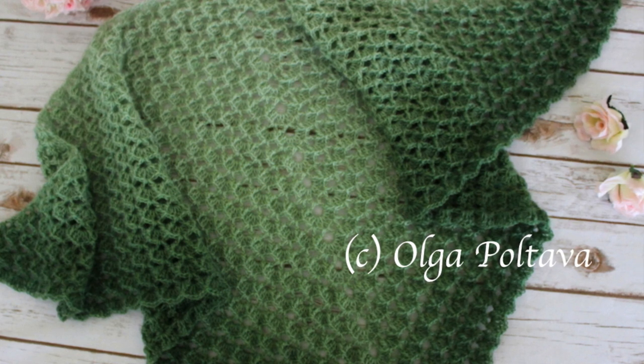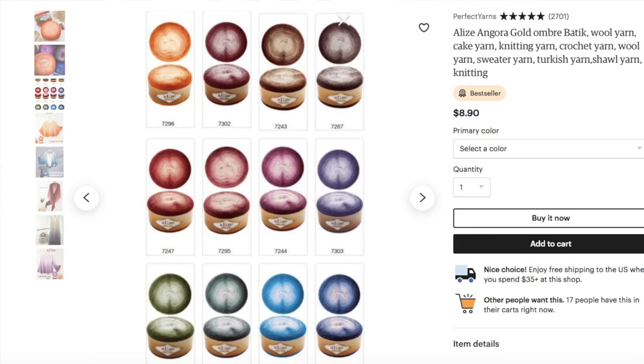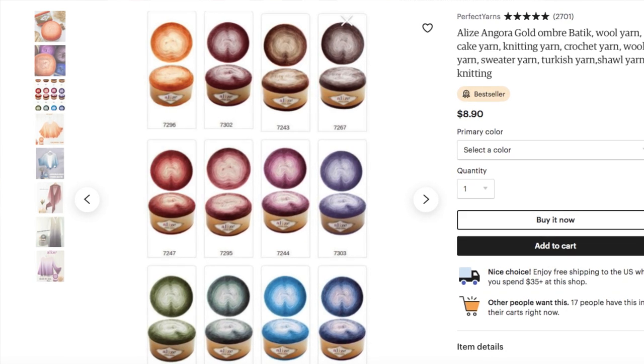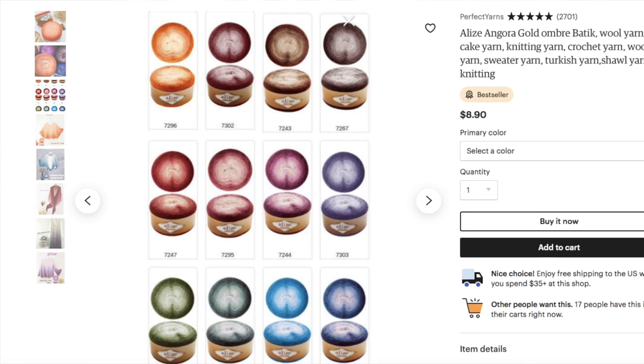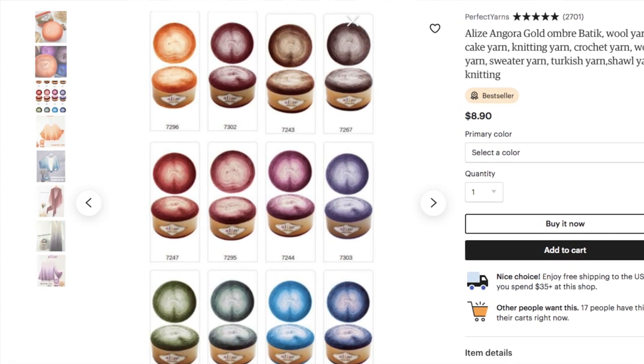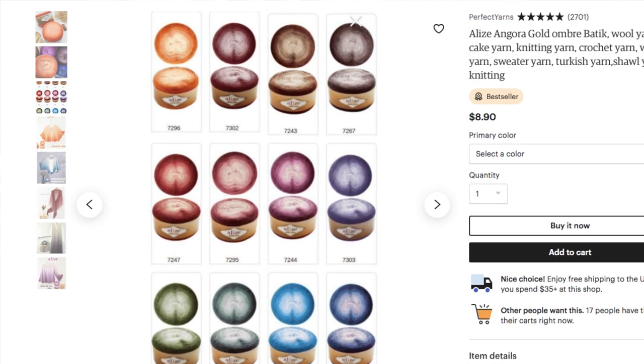Lastly, it's the yarn — the ombre yarn itself. The gradual transition from pale green to rich green creates a very beautiful look. I received this yarn to try, review, and create a project from the Perfect Yarn Shop on Etsy. Perfect Yarn Shop offers this yarn in many other colorways as well as a variety of other beautiful and high quality yarns. They have excellent reviews, often run sales, and offer free shipping on qualified orders. I will post the link to their shop in the description box below.